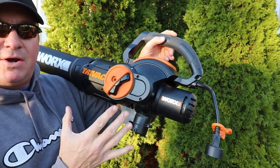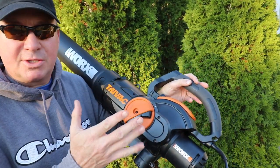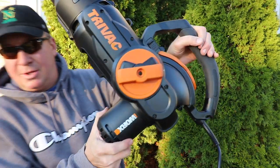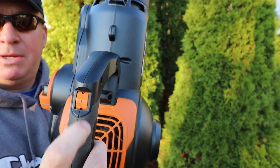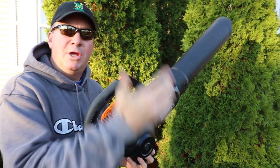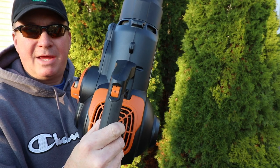One of the things I like about this is it's very easy to go from one function to another. Right here it's set up for vacuuming. If you want to switch it to a blower you just twist it and it locks in place — and right there you have a blower. There's an on/off switch with speed one and speed two. If you're just trying to move leaves into a pile without a huge gust of wind, go with speed one. For vacuuming or large leaf cleanup, you'll generally want speed two.